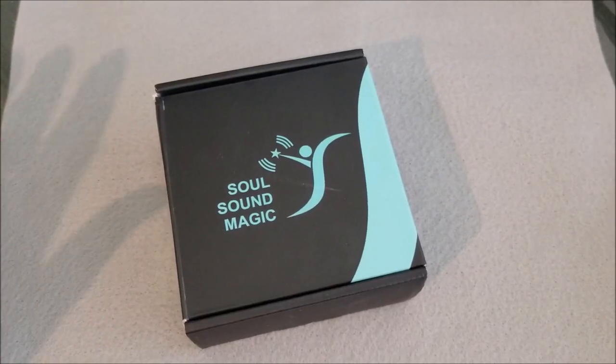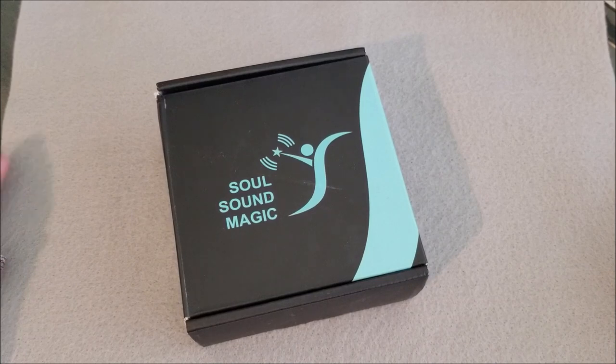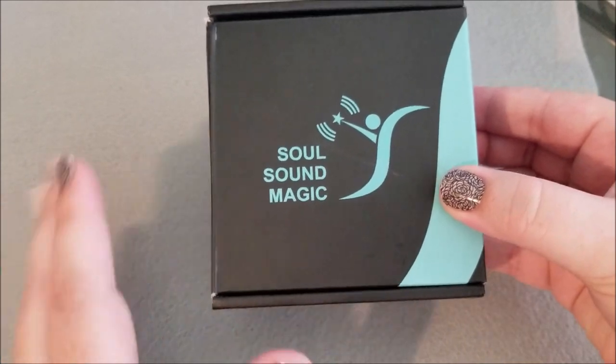Hey everybody, it's me, Heather. Today we're going to be talking about the Soul Sound Magic Bluetooth earbud. So let's go ahead and open this up and have a look at it.